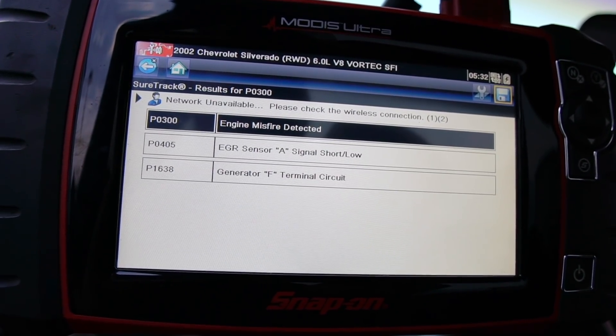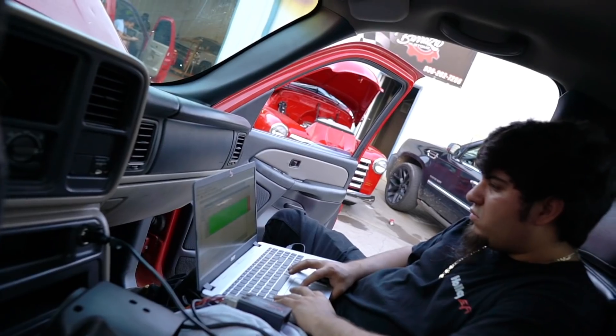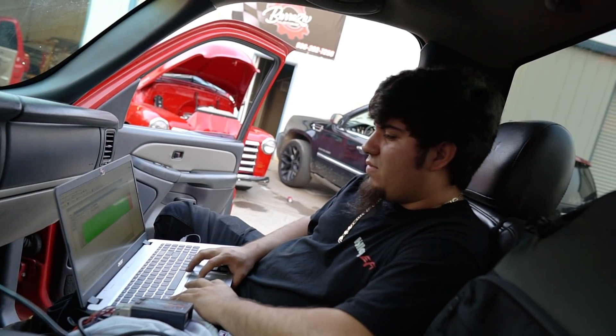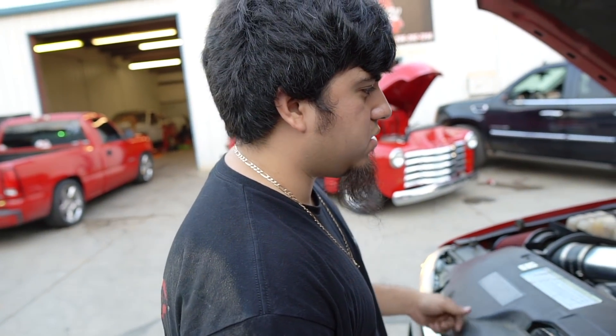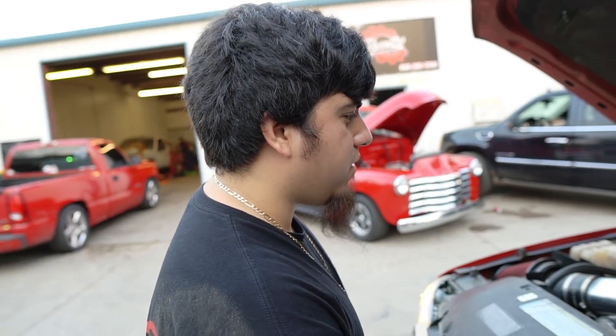P0300, P0405, P1638. The alternator is going out? No, it's just a computer. But the battery is dying fast. Could be over the coil packs, fuel injectors — clogged, dirty. This thing has been sitting for a while. Think it'll make it? We'll find out.